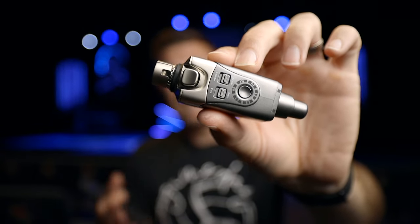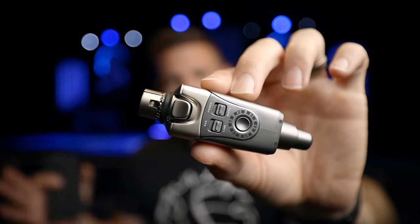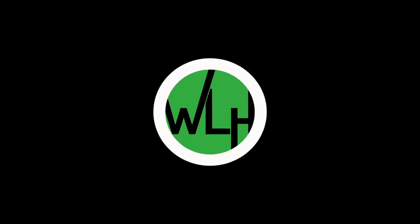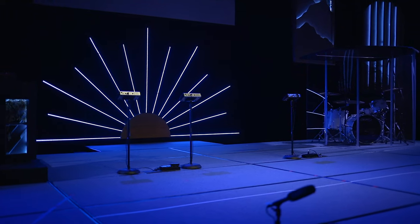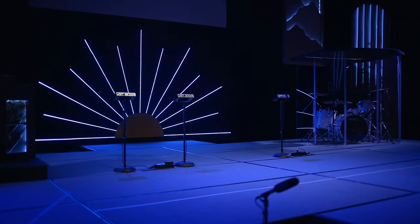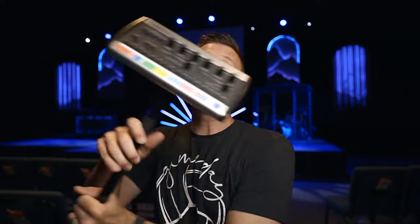This is the XVIVE U4 and it will single-handedly make our stage look so much better. This is what our stage currently looks like with the P16s set out for us to use. They're personal monitoring systems that we can plug into and dial in a mix. I want to get them off the stage because I think it'll just make everything look so much cleaner and better.